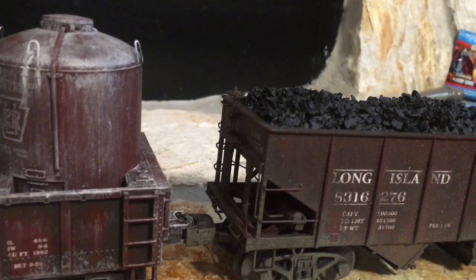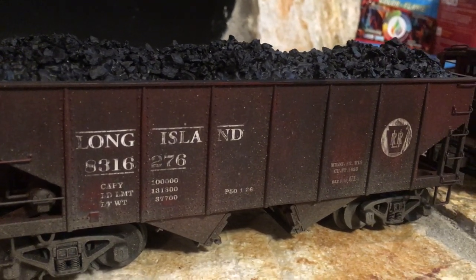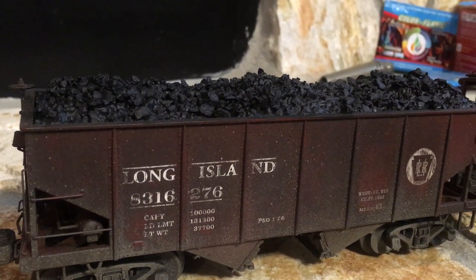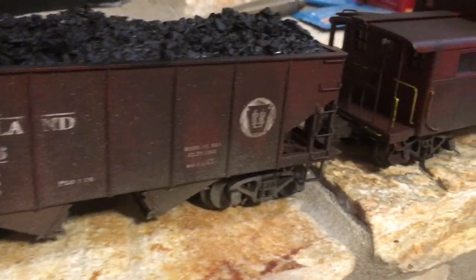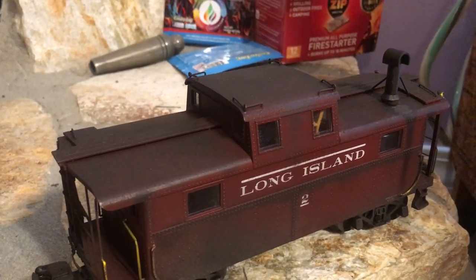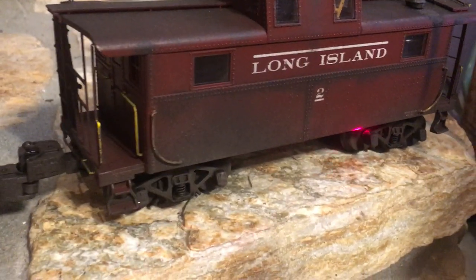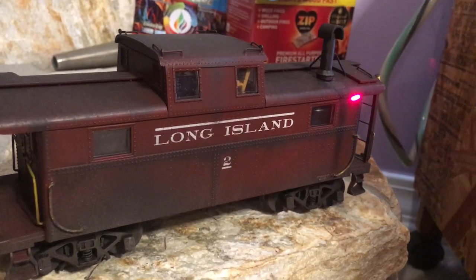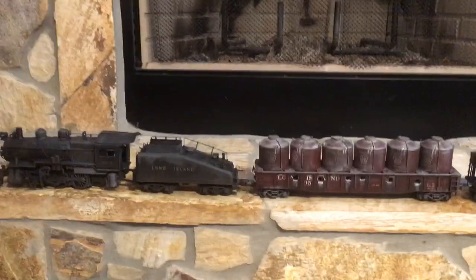Then we come to this hopper car. You can see a lot of dust and dirt along the wheels and along the hopper bay doors toward the bottom. Moving up along the sides, you see some coal dust mixed in with dirt splash, and then there's a customized coal load that I put in the car myself. Here we have the caboose, with some ash on the roof representing it being in service during the steam era, dirt splash on the bottom, and runoff from the chimney because it hasn't been cleaned in forever.